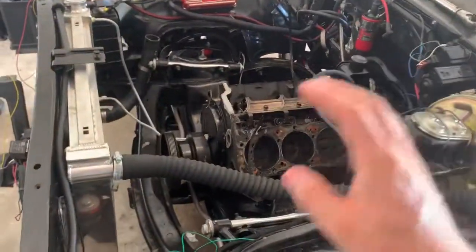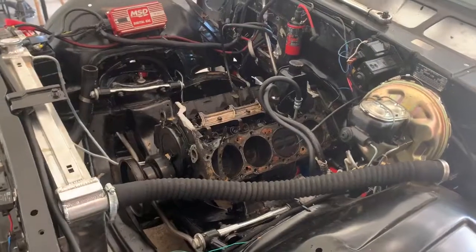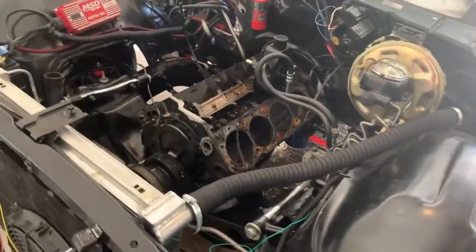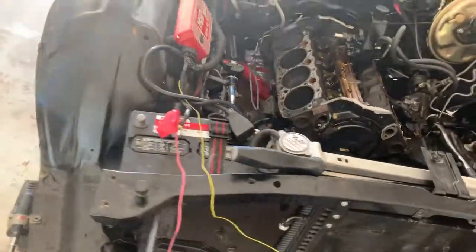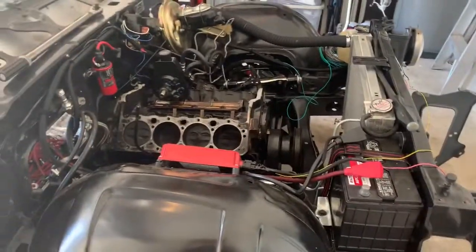Curiosity got the better of me and I decided to pull the heads to see what the wear looked like on the engine. It's a two-bolt main roller motor, and this cylinder has a nice scratch in it. The cross-hatch is gone and it was really sludged up, so I've decided I'm just going to put a crate motor in it. I did put a Champion three-core radiator in it as well.